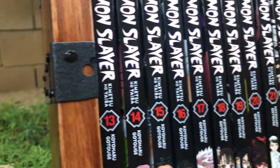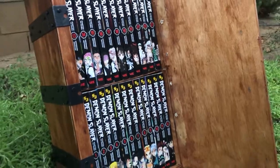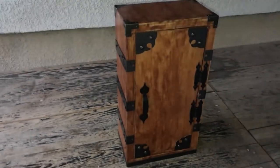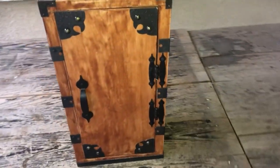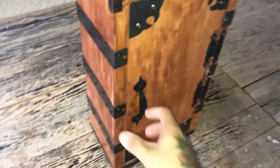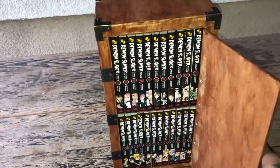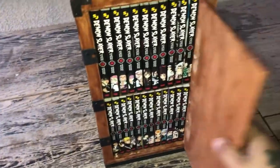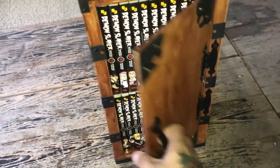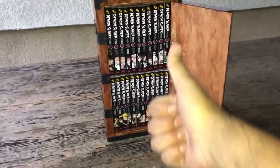Here's the end product. I really like how everything turned out — everything fit perfectly. I think Urokodaki would be pretty proud. The only thing I would need to fix are these gouges I made when I cut off the excess nails coming through the door from the hinges. Other than that, the build is pretty much complete. Thank you guys for watching and joining me on this journey. This has been your friend Fishy Friend — see ya.